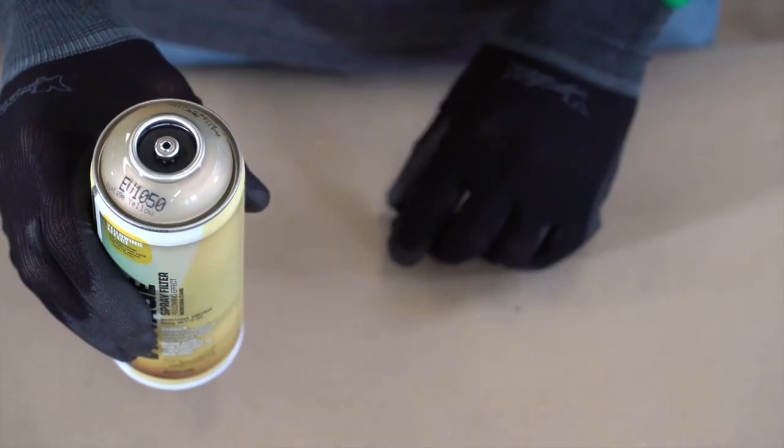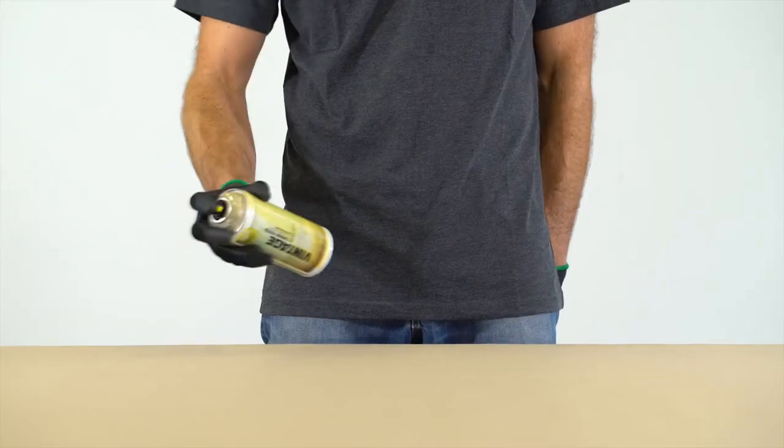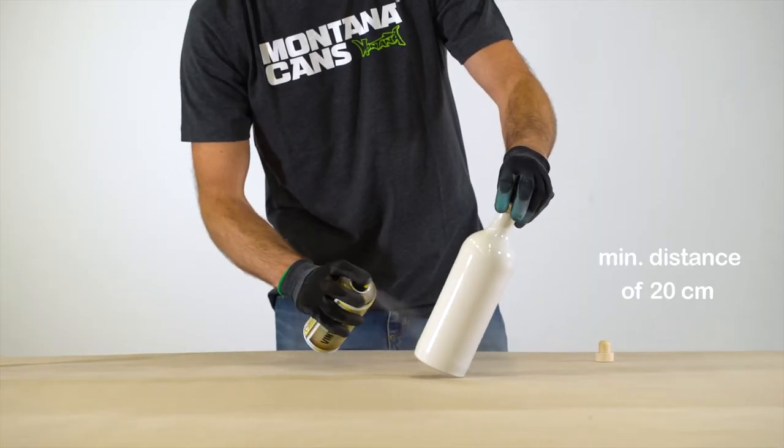Turn can upside down and remove nozzle, allowing safety ring to fall out. Shake well for 2-3 minutes. Protect object and surrounds from spray mist during application. Apply at a minimum distance of 20 cm from substrate.